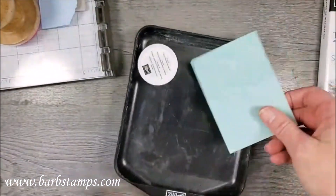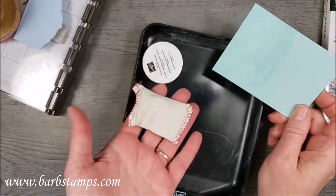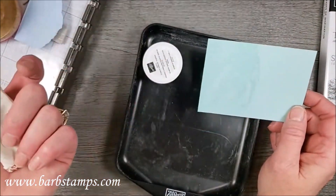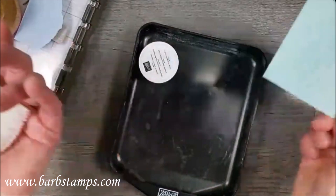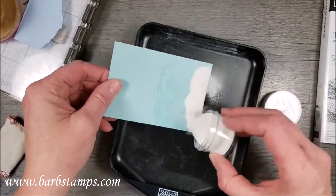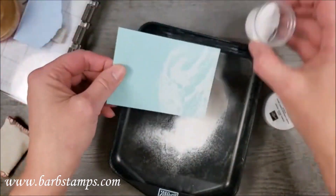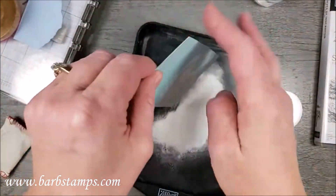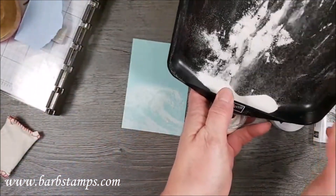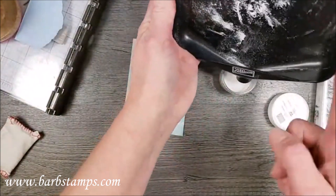I already used my anti-static bag on this. Stampin' Up used to sell this but doesn't anymore; you can find it linked below and I may make a small commission. I also have this little beading tray — Stampin' Up used to sell these too and they're also linked below. I'm just going to add my embossing powder, then tap it back into the tray or container to reclaim the excess powder.